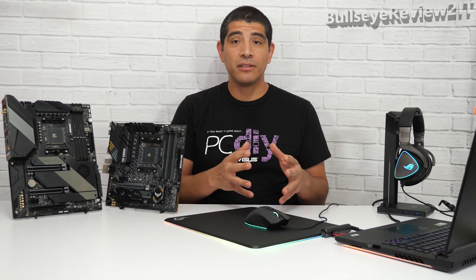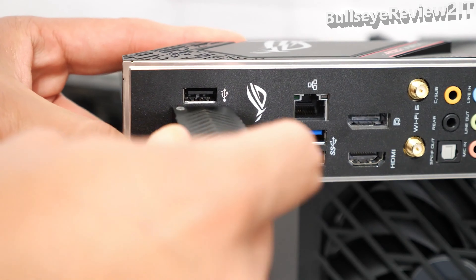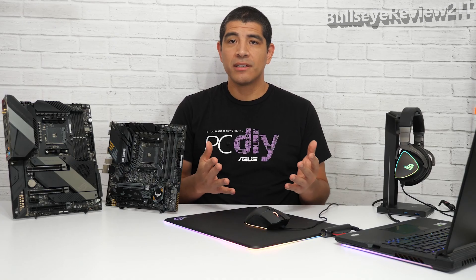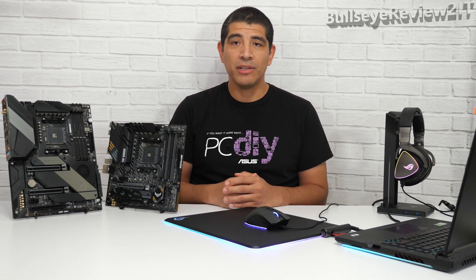Once you've downloaded the file and placed it on the flash drive, connect it to the USB BIOS Flashback port on the motherboard, press the Flashback button, and allow the motherboard to complete the update process. Once complete, you'll be ready for the latest generation of AMD CPUs on that motherboard.